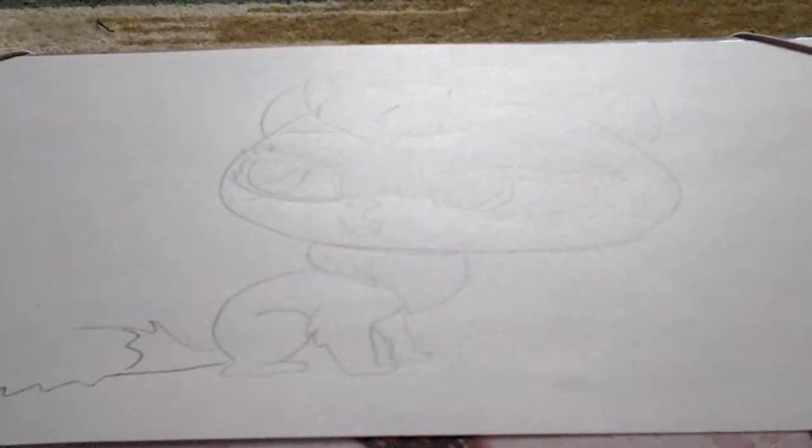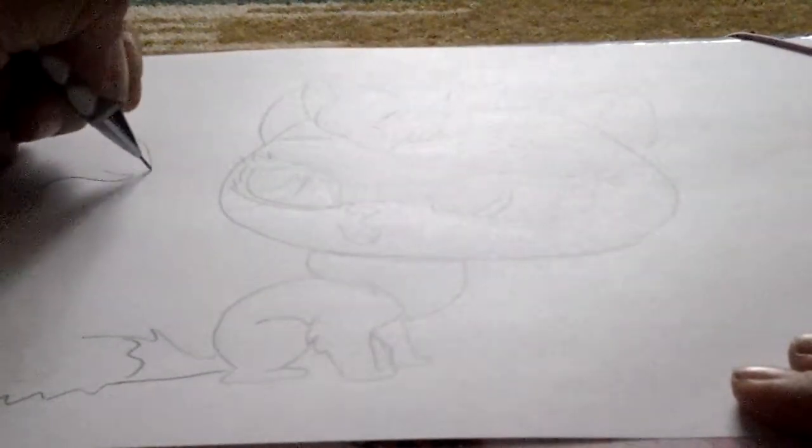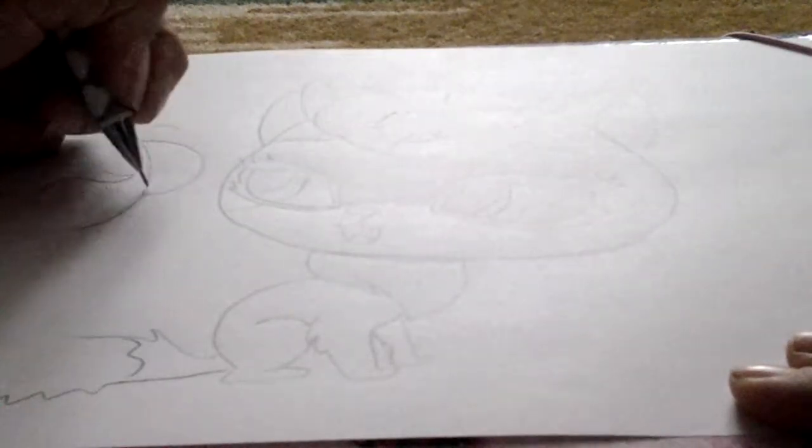Now I'll finish it. Now let's start to draw the lizard, this one. The lizard is from the TV show for LPSs.